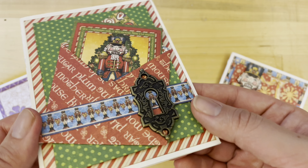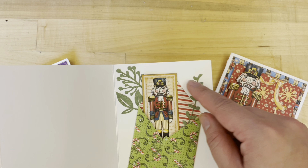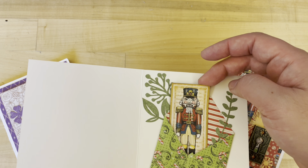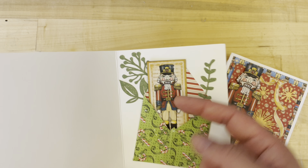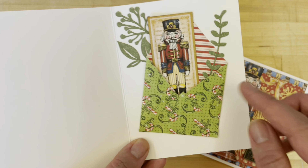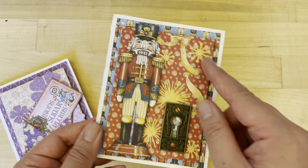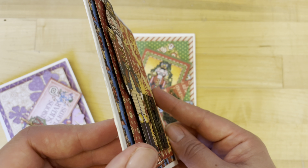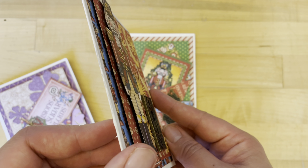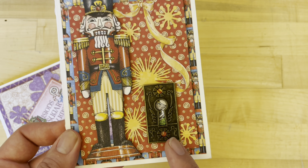It just slides right back into its envelope. We've got our keyhole here, some nice dimension, and then inside you're going to see we've got another one of these handmade little envelopes and some fun elements in there as well — great for adding in a gift card or any little trinket. This card is featuring some great fussy cutting with dimension.